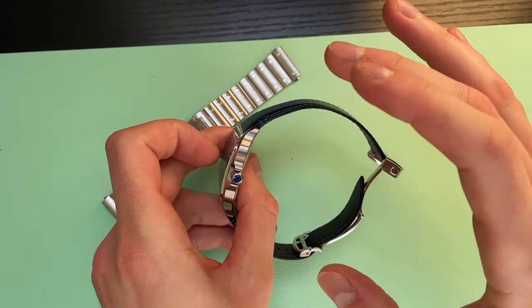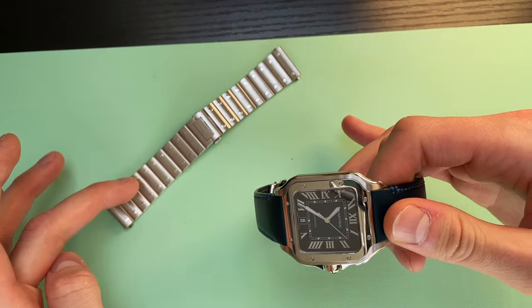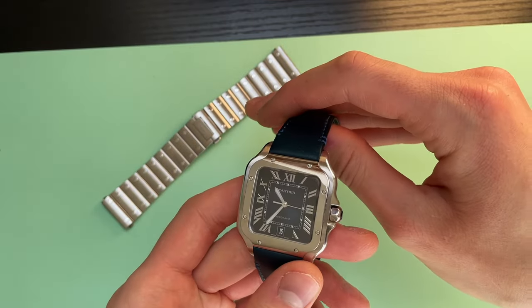It's especially useful when you are traveling and you need to have your dress watch on the leather and something more sporty when you are not working, or you can wear whichever is more comfortable for you.